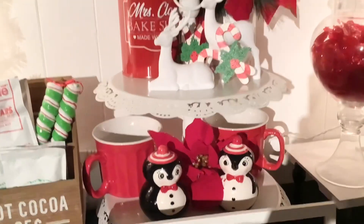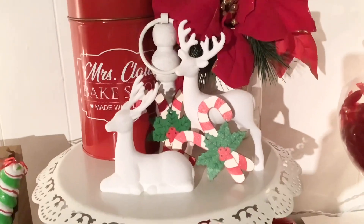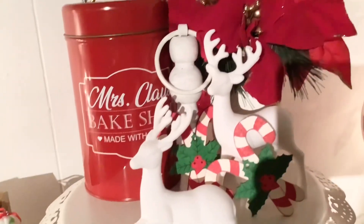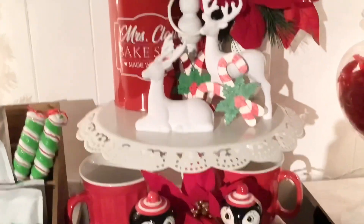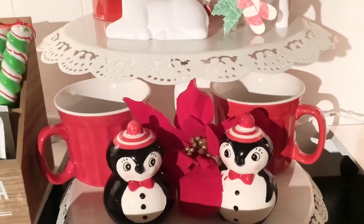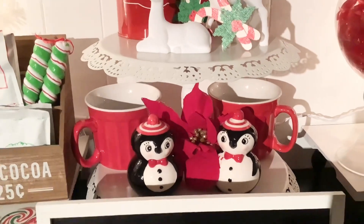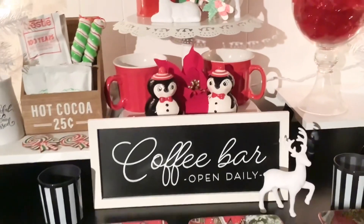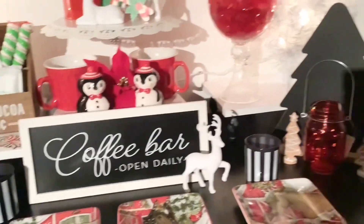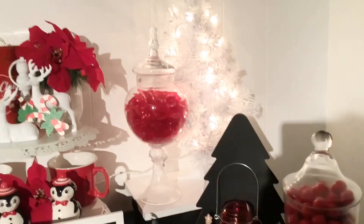Moving on to my tiered tray, I put poinsettia up top with little reindeer and candy canes. There's a Mrs. Claus' Bake Shop container and Joanna Parker salt and pepper shakers — though they're really more of a decor piece. And a couple mugs in the back. There's my coffee bar sign.